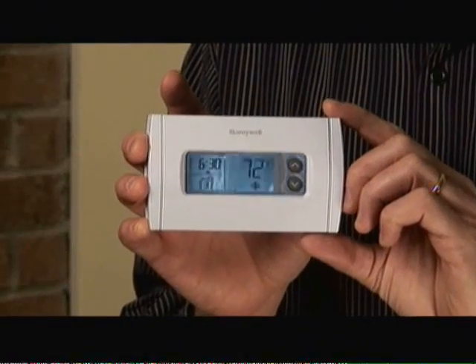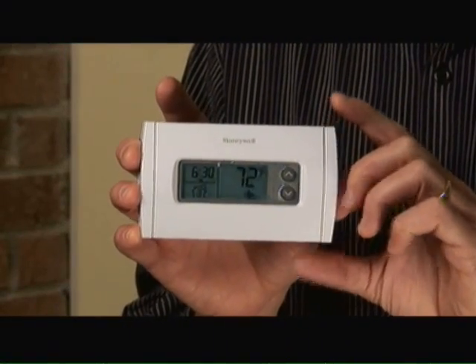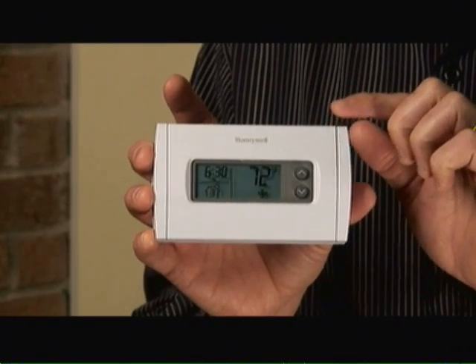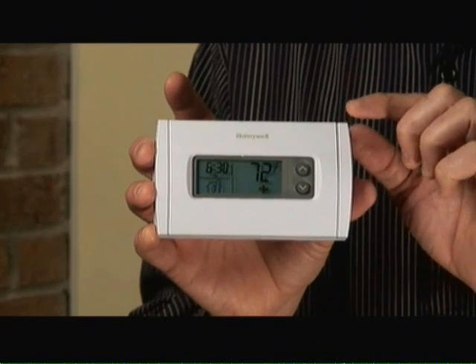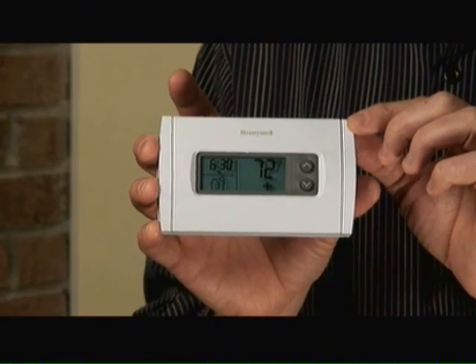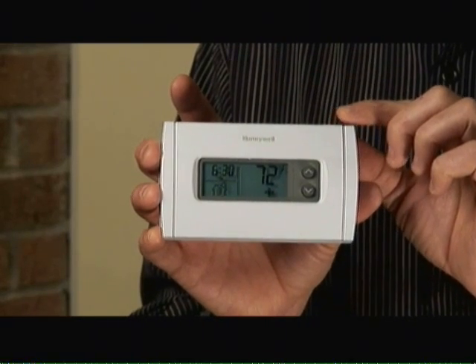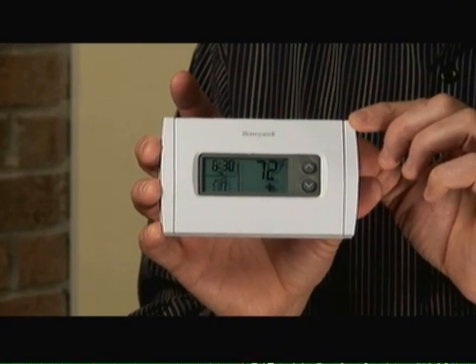Hi, I'm Mark Donovan from HomeEditionPlus.com and today I'm going to show you a tip on how you can save up to a third on your home heating energy bills. What I'm going to do today is replace your traditional old thermostat with a programmable thermostat. This particular model allows me to program for weekdays and weekends in up to four different periods per day. By using a programmable thermostat over the traditional thermostat, I can save approximately a third on my home heating bills.